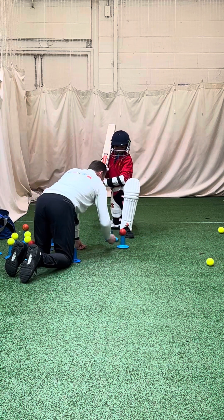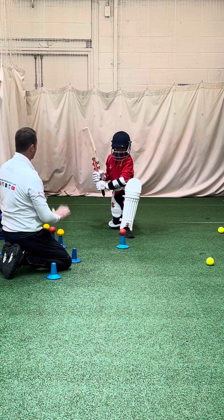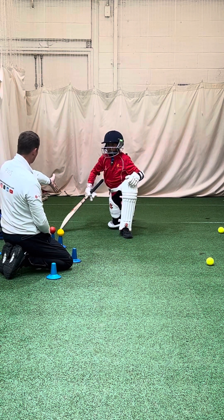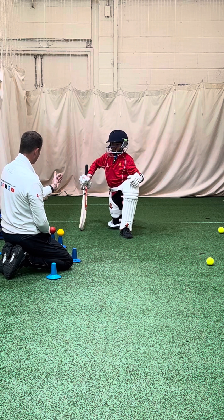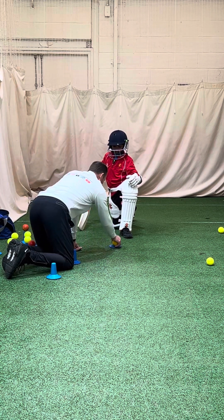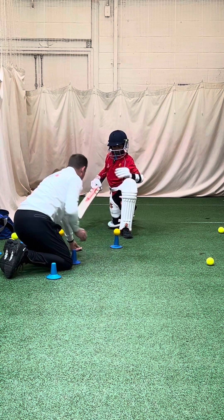I'm looking at the good sweepers. If we have a look at the good sweepers, they get their bat horizontal to the floor. They don't sweep with an angled bat - they sweep with their bat really low to the ground. You watch Joe Root and people like that, AB de Villiers, get that bat really low.